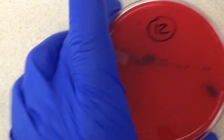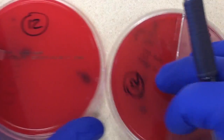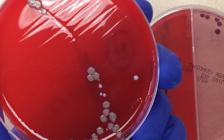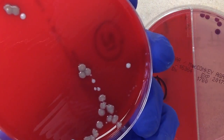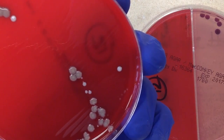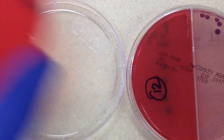Let's go ahead on our last urine culture here. Now, this is just our regular sheep blood and ice. I'm seeing probably three to four different colony types.